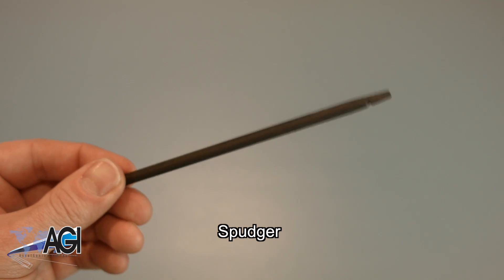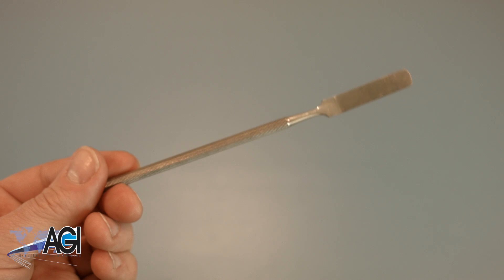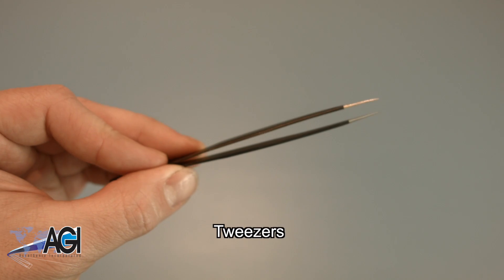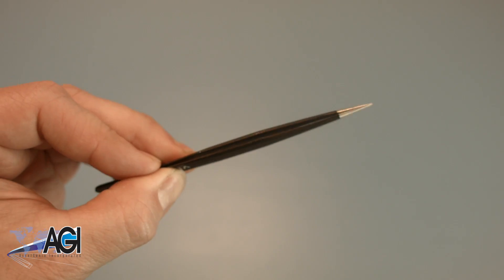You can use either plastic or metal, whichever you prefer. If you have tweezers, you might also want to have them handy as they may be useful when dealing with small parts.